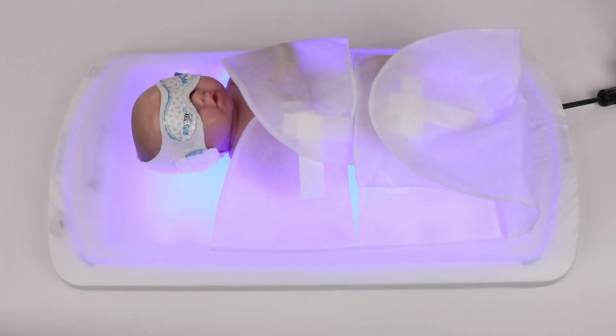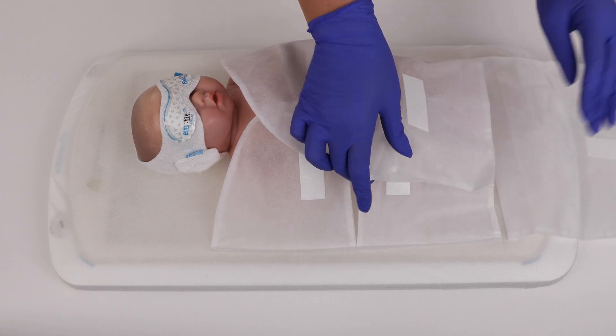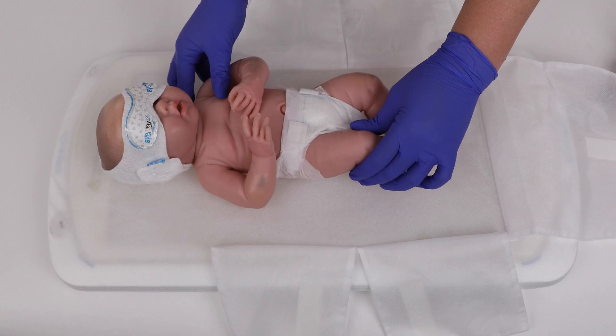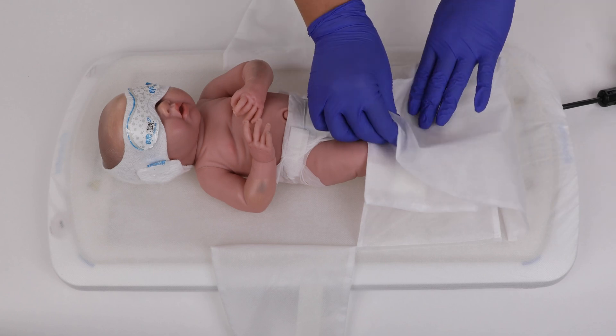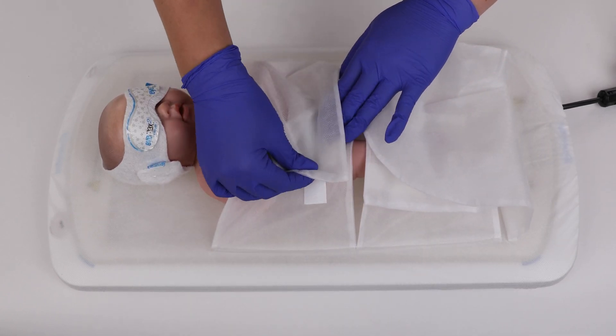The Skylife phototherapy system was developed to provide high quality, uniform light, which provides you the opportunity for intermittent phototherapy for your baby. Intermittent phototherapy means you can pause the device to feed, diaper, or care for your baby. When you are finished caring for your baby, continue the phototherapy treatment as soon as possible. The more time spent in phototherapy treatment, the faster your baby's jaundice will resolve.